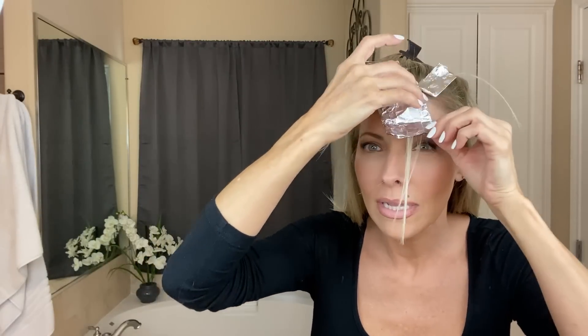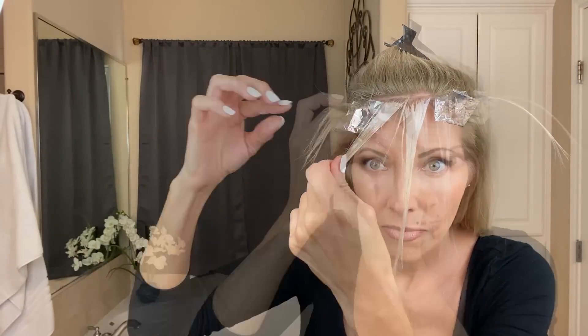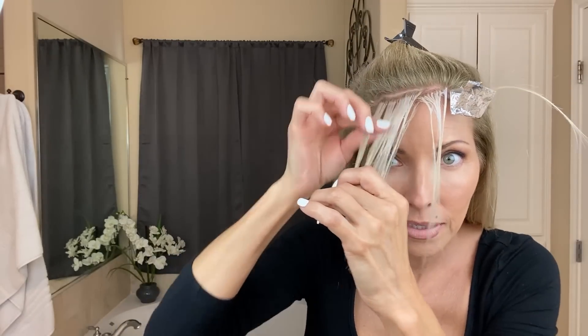It's been about 11 minutes. Let's open the first foil we started with — that is a really really good color. At the very last minute I bring the bleach down just a little bit so it blends with the rest of the hair, and I do that with all of them. You want to see that white color with a hint of purple — that's the color you're looking for. I feel like I need just a little bit more in one section.